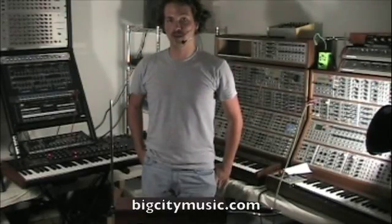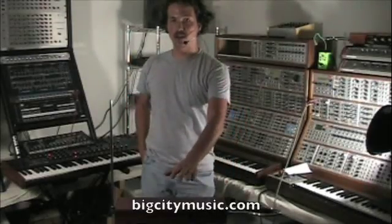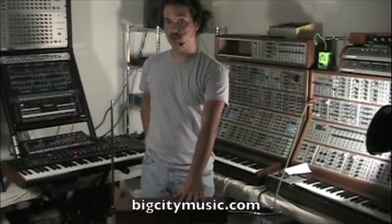Hello, this is Drash from Big City Music. I'm going to show you how to use a theremin to control your MIDI keyboard.